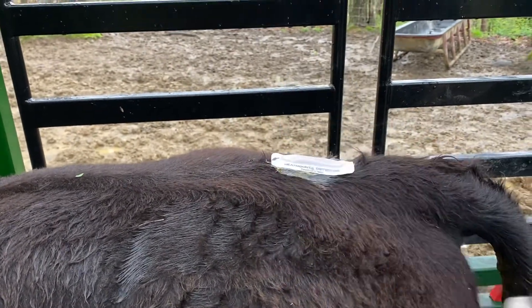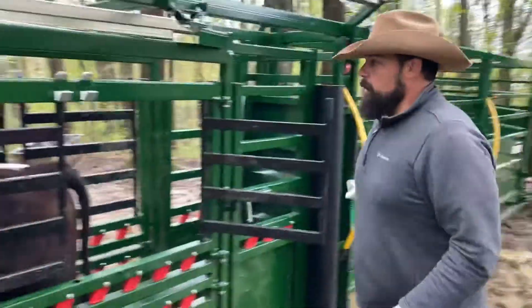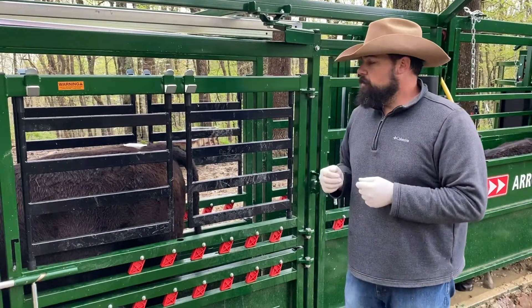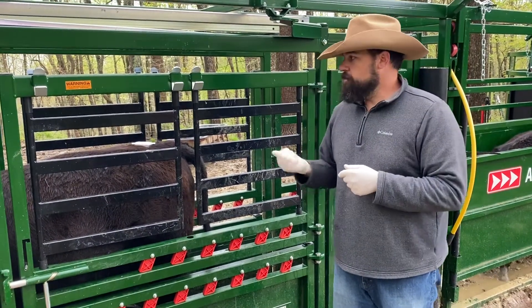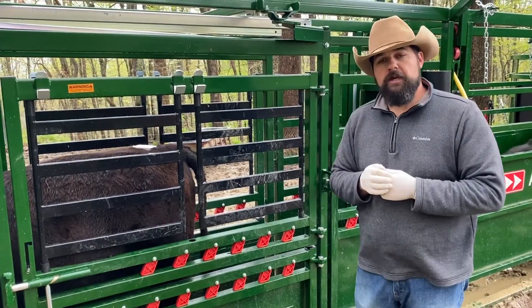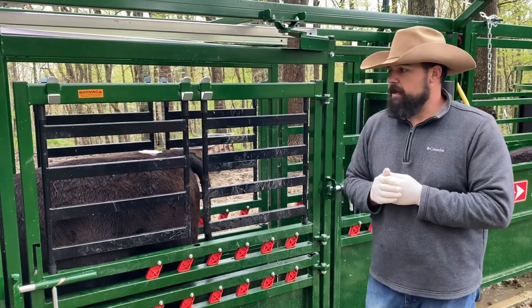Alright, she's ready to turn out. In about 68 to 72 hours these heifers should start coming into heat, so we will start watching them about Wednesday afternoon. When they come into heat and the patch is showing that they're in heat, we'll bring them back in and AI them. Watch for the video in about three or four days and we'll show you what it's like to artificially inseminate one.